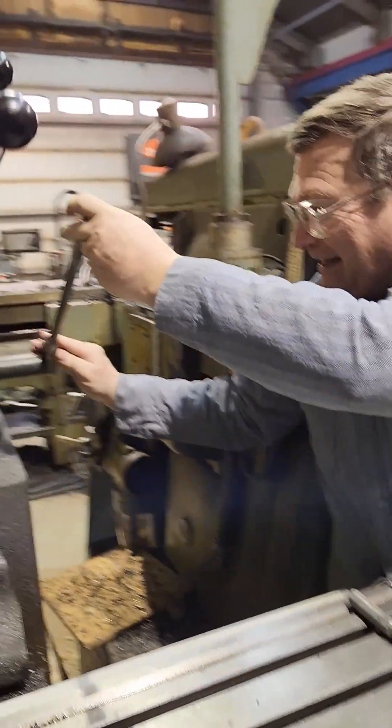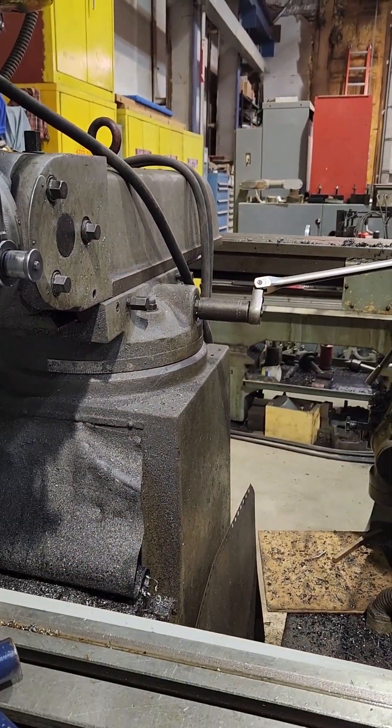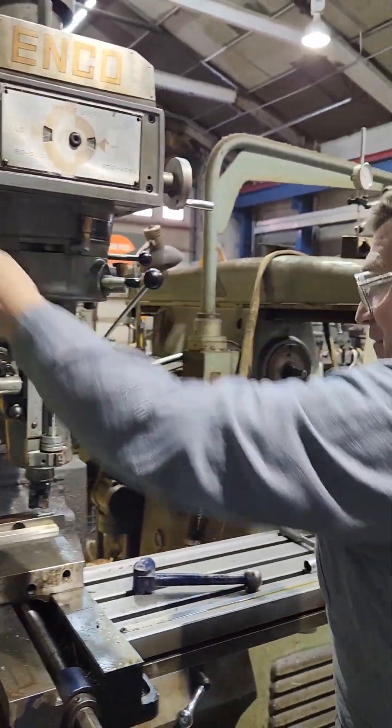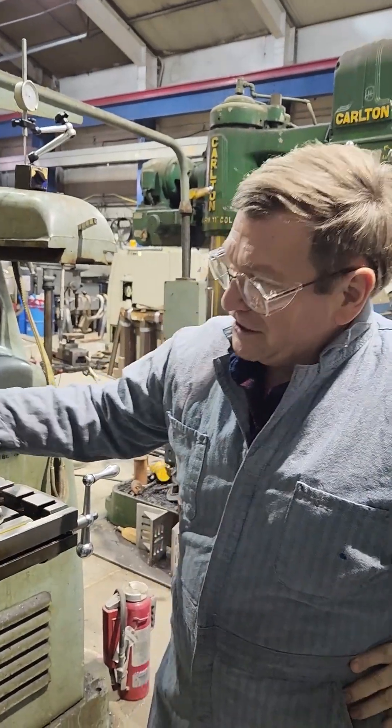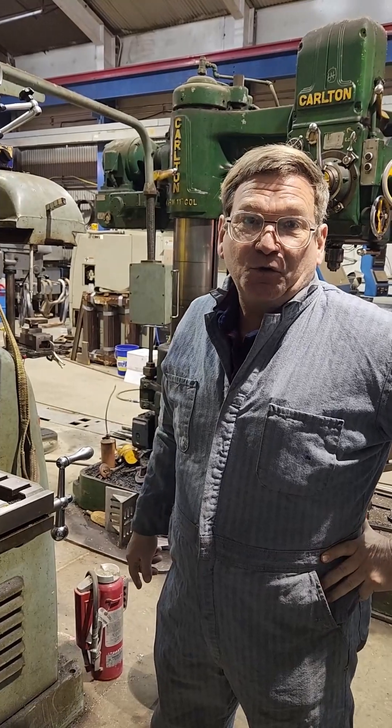Look over here at the side lever — you have just seen the fourth axis on a Bridgeport-style mill in operation. A lot of people don't realize that there is a fourth — or you could call it the fifth — axis, even if you include the quill. But the axis of the ram coming in and out: you can actually mill with that.